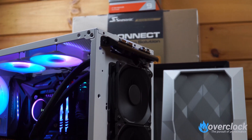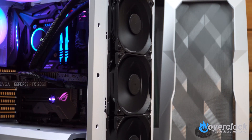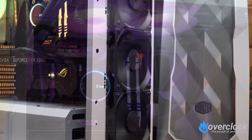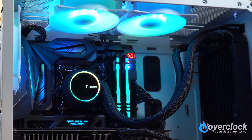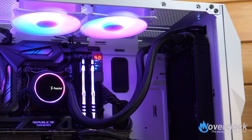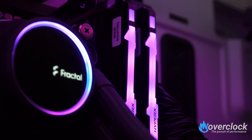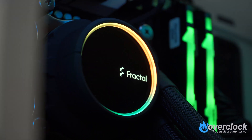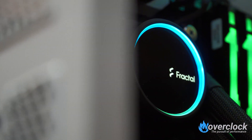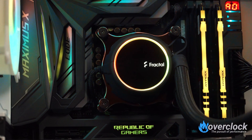Up next is Fractal Design's Celsius Plus S36 Dynamic. The S36 comes in two flavors — one with dynamic bearing fans and no DRGB, and one with Prisma DRGB fans. Fractal was very tidy with fan cabling, having an integrated fan controller right between the tubing on the radiator. The controller now has DRGB connection options. The pump block design is elegantly done with a glass panel on top for glossiness, surrounded by a matte black rubber coating. Two cables protrude from the pump block — one for power and one for DRGB connection.